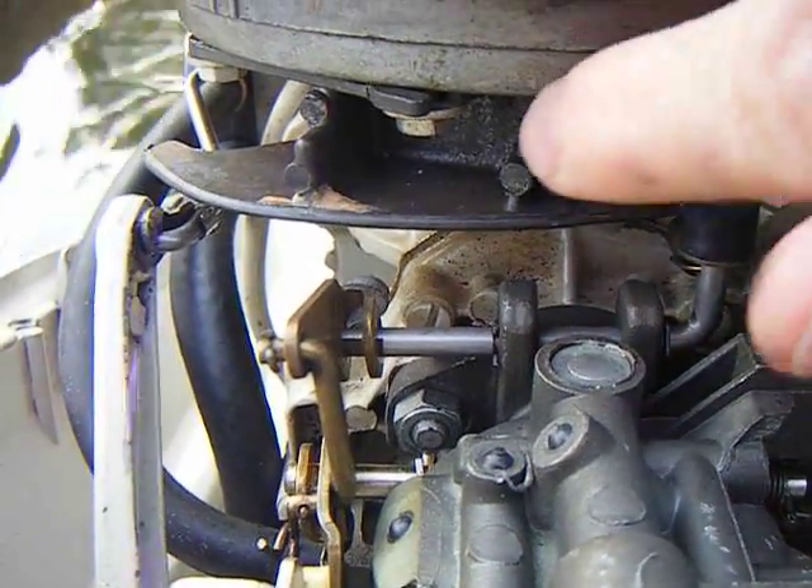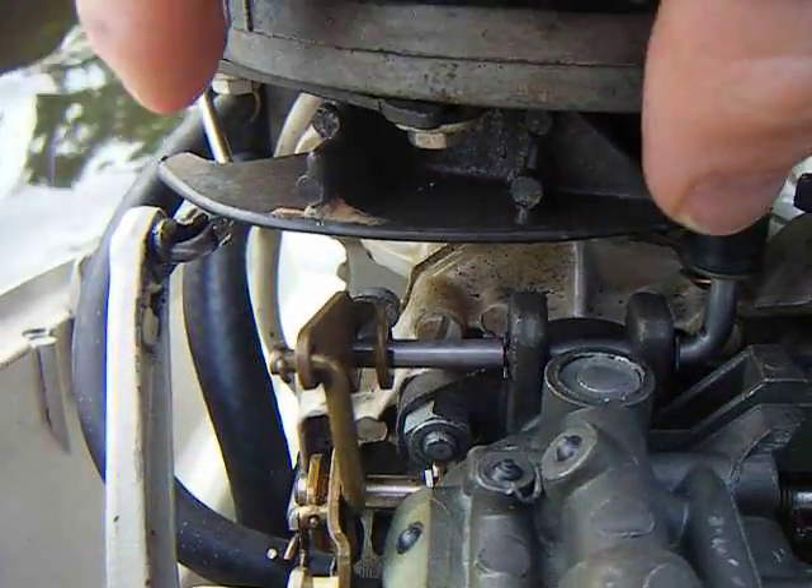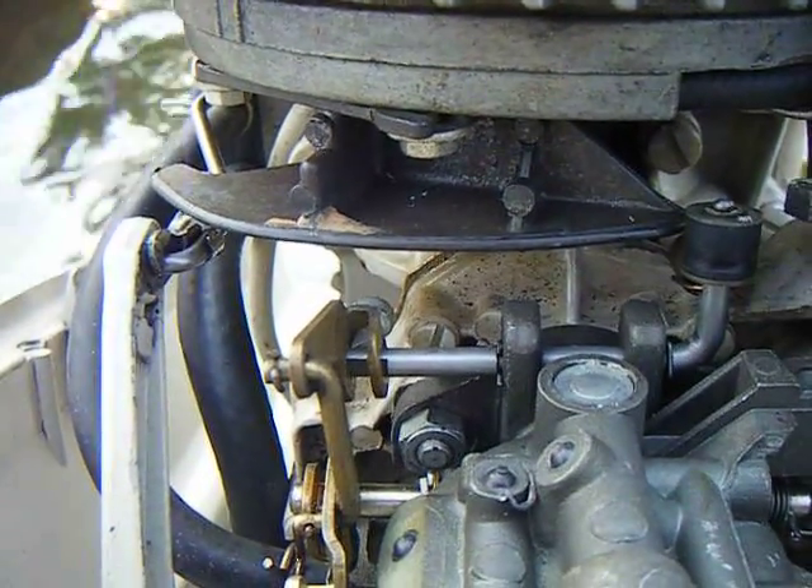If yours doesn't line up properly, there are a couple of screws underneath the flywheel here that you can undo and just slide this cam follower back and forth until it does line up properly.